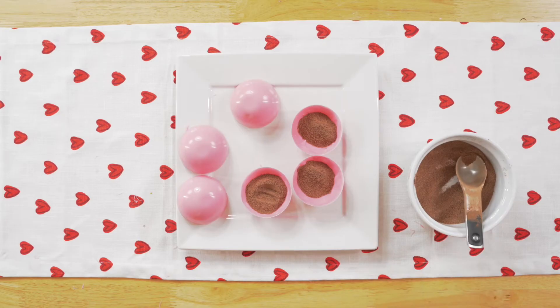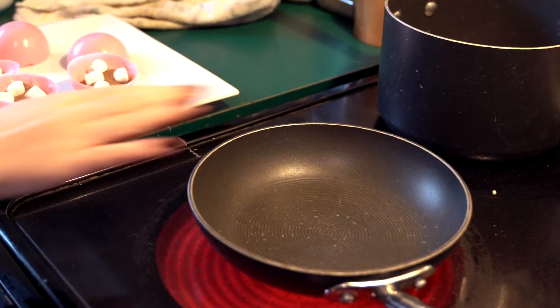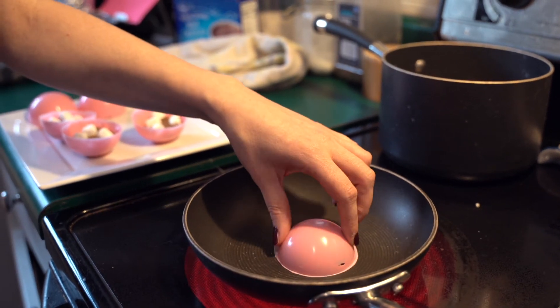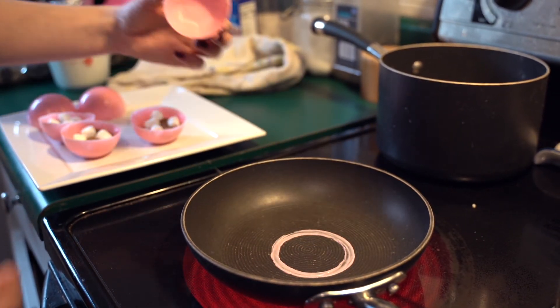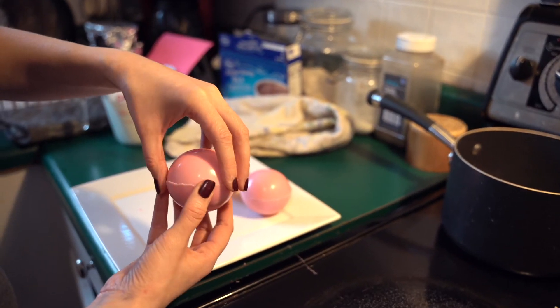Heat a sauté pan over low heat. Take the empty mold halves and melt the edges on the burner for a few seconds, then secure the bombs together and place in the fridge to set.